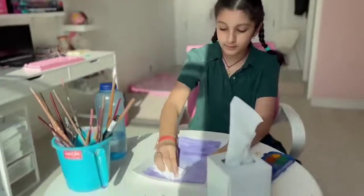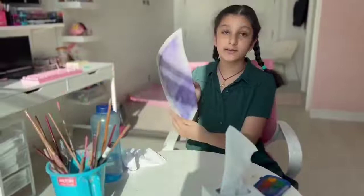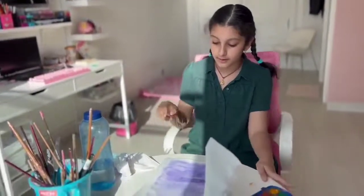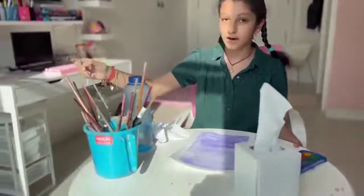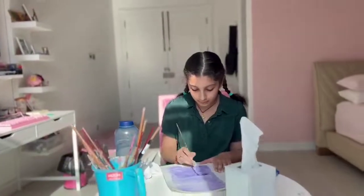So now that it has soaked up all the water, your paper should now look like this. Once it looks like this, now you're going to paint up the window. If yours looks a bit dry like mine, what you can do is add a bit more paint — just very little.